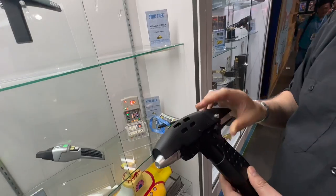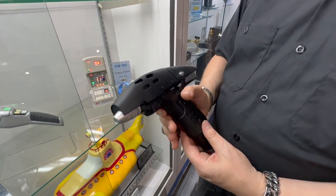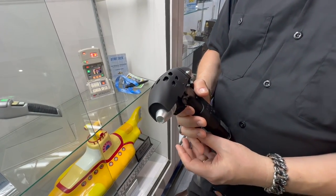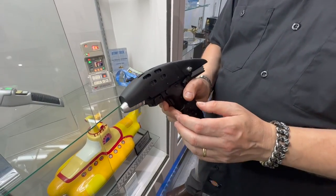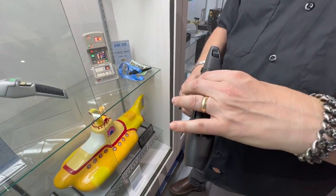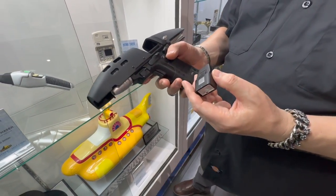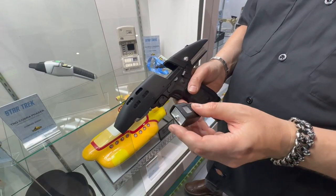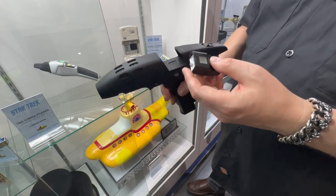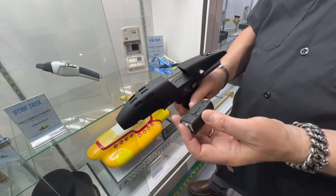As everybody knows, I actually worked on this at Master Replicas back in the day, and I was never fully happy with it — it was at the end of Master Replicas' life, the company was winding down, and there was no budget. There were two things that bugged me: one was the P1 phaser. This one will be electronic and will have lights and sounds, but this prototype isn't currently working. We've now got a proper, fully functioning P1 that will work independently of the phaser.